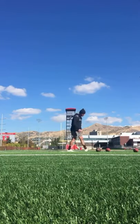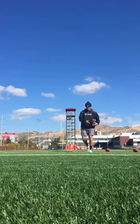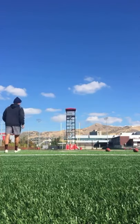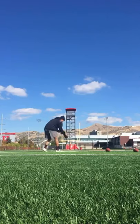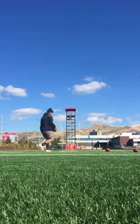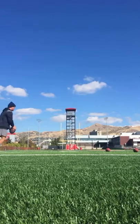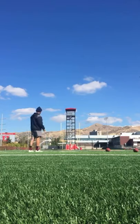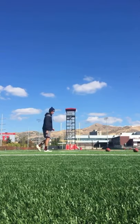That one ended up on the three yard line. That one on the seven yard line.